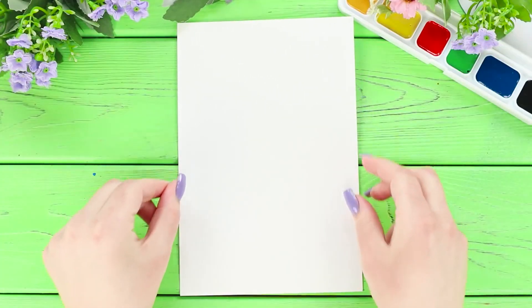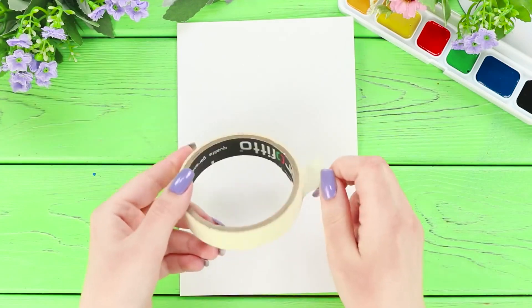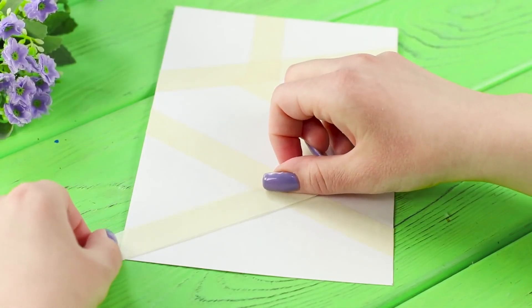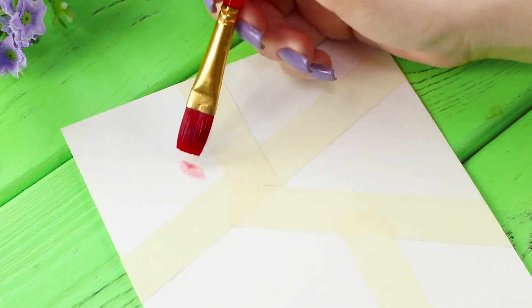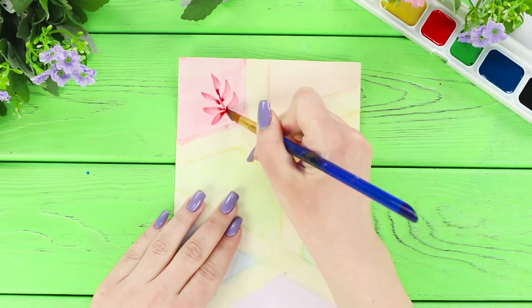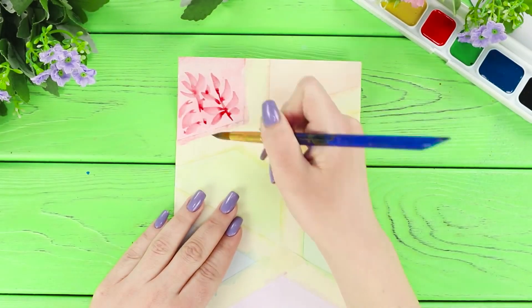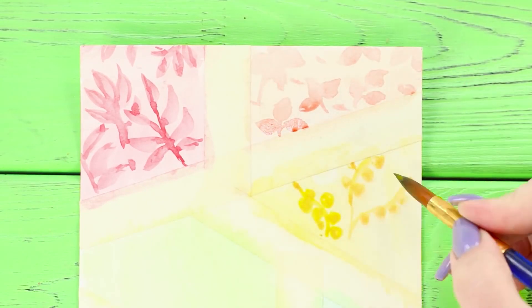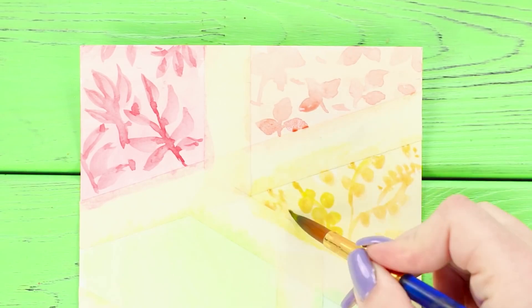For the next life hack, you will need a piece of paper and masking tape. Stick the tape on a sheet of paper in no particular order to divide the sheet into sections. Make a watercolor fill and paint the areas in different colors. Choose the right color and draw twigs on a light burgundy background. On an orange background, draw auburn leaves. Decorate a yellow area with a berry pattern, and choose a new design for each part of the picture.